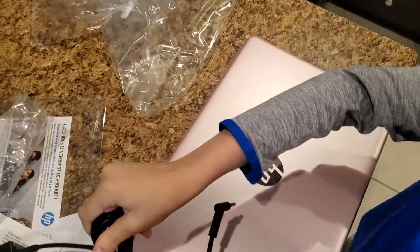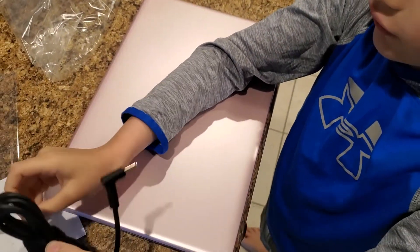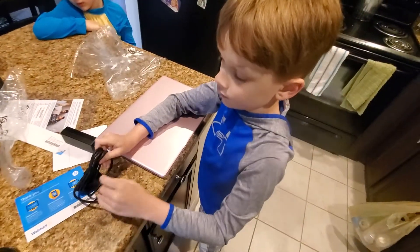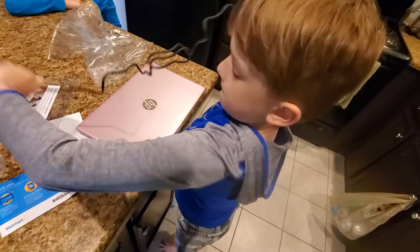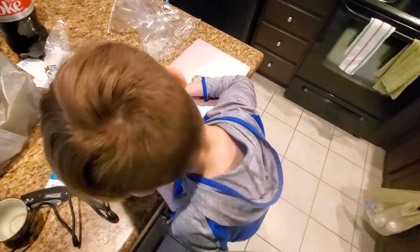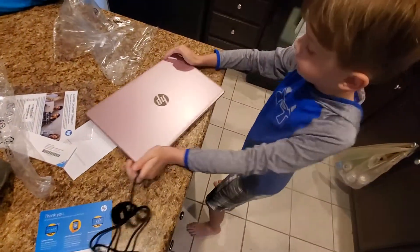What do you think the color is? Write your answer in the comments! All right, that's only part of it — we still need the rest. That's probably it right there.